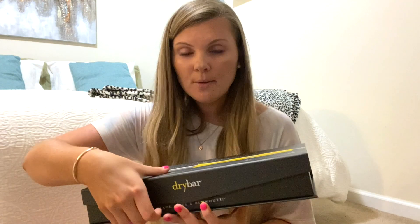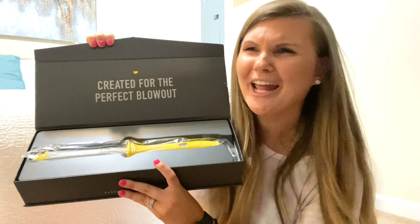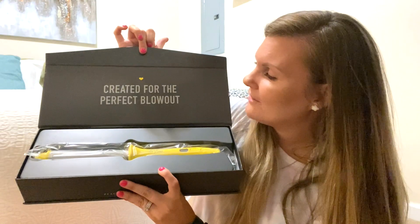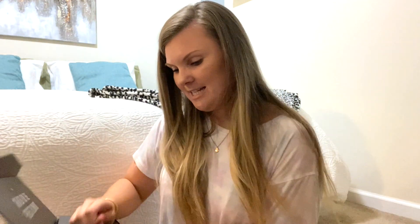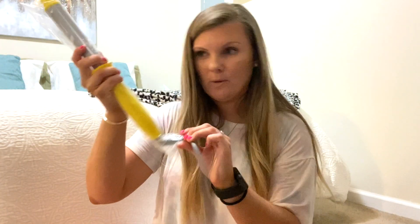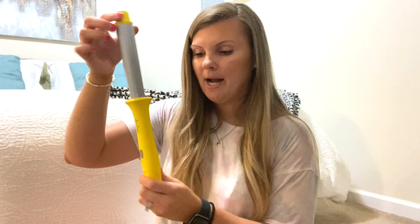So let's go ahead and open it. When you open it, this is what it looks like. I'm a sucker for packaging. You open it up and it says 'created for the perfect blowout' and it's got a cute little yellow heart, which I think is cute. So let's get it out. First thing I noticed is it does have a swivel, which is nice. And like it said, it is tapered — it's bigger at the top than at the bottom.